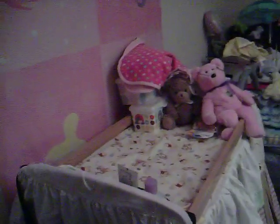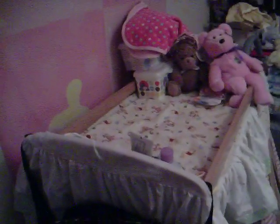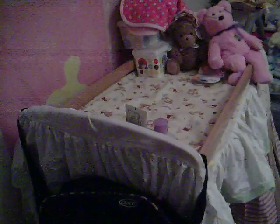Hey everyone, SheHopes Wash is here again. I wanted to make a quick little updated video of the nursery. It's not close to being finished. We just moved — which a lot of you guys know — the end of May, so I'm just starting to be able to get everything hooked back up again.